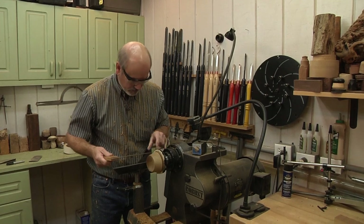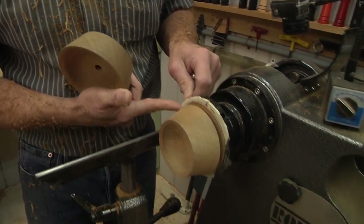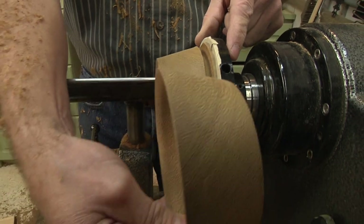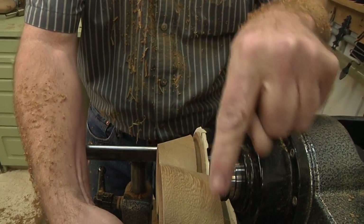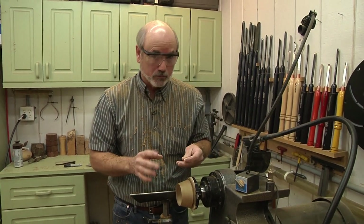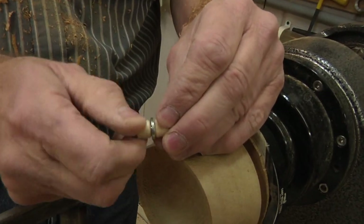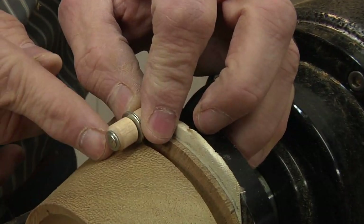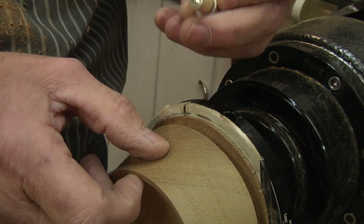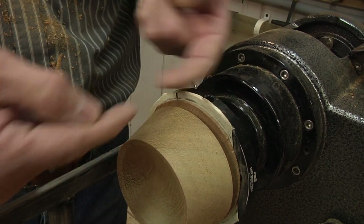I took the second blank — the top — which is a duplicate of this except the angle is reversed, mounted it with double stick tape. One cool thing: to check that you've got complementary angles, take the other piece, lay them up together, and if you get a straight line across where they meet, you know the angles match. I dished out the inside about a half inch to hold rings and stuff. I also measured the depth of the roto hinge, adding another eighth of an inch so the stem goes inside a little and hides the mechanism.